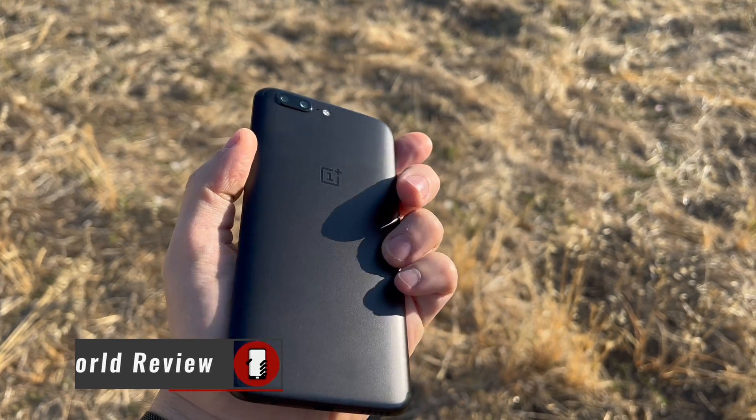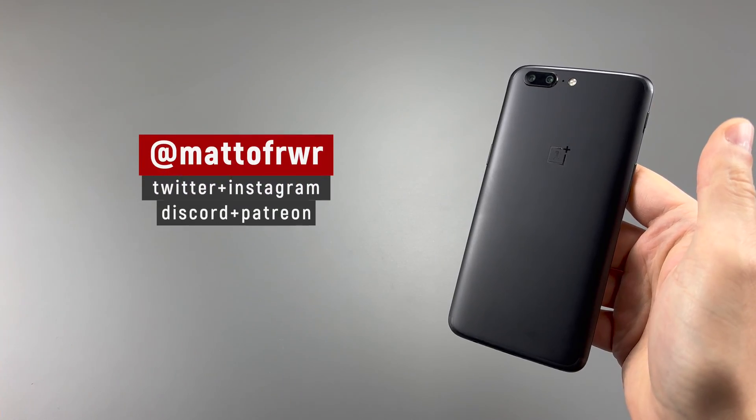Hello everyone, this is Matt from Real World Review. Socials are listed here, so let's get started.